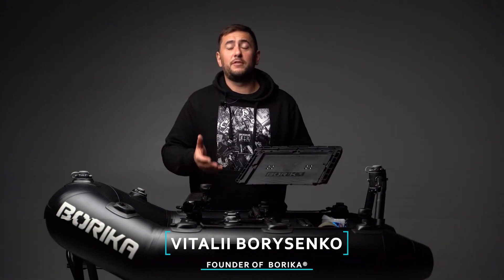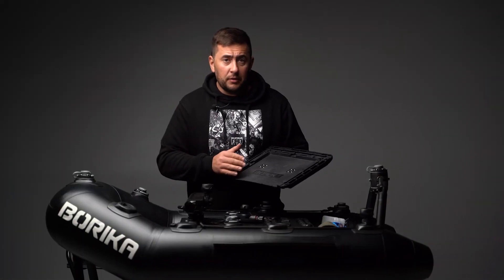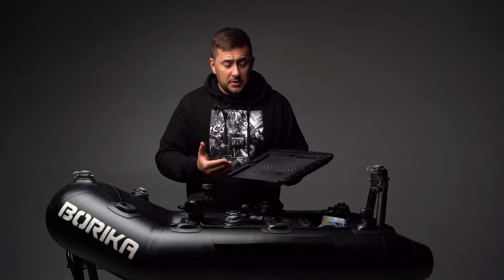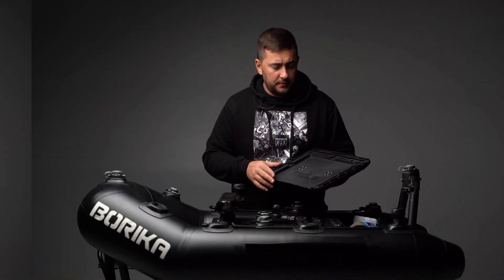Hello friends, I would like to tell you about the Fisherman's Assistant Bait Board. It helps to organize the interior space on the vessel, so you have everything at hand. As the panel is multifunctional, I would like to tell you about each feature separately.